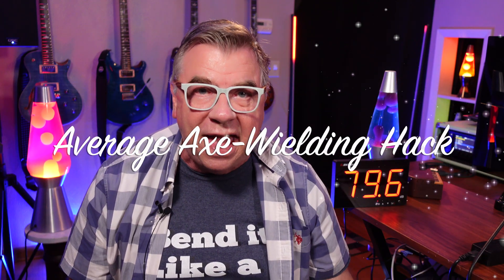Hey guys, Doug B here, your average axe-wielding hack. Yesterday, Fractal released new beta firmware, version 20.04 beta. Let's take a look at it and see what we can find.